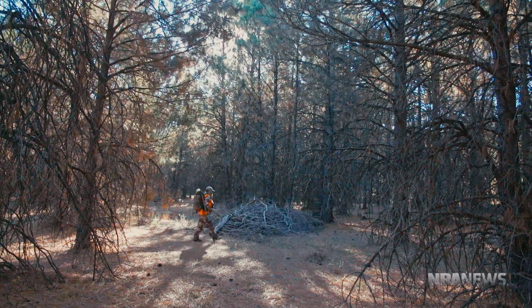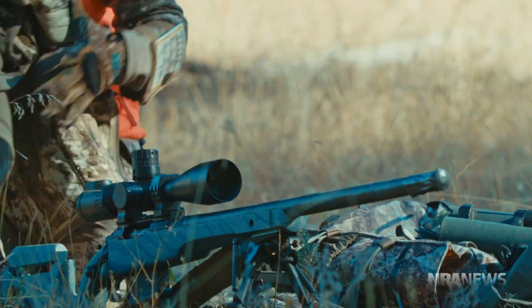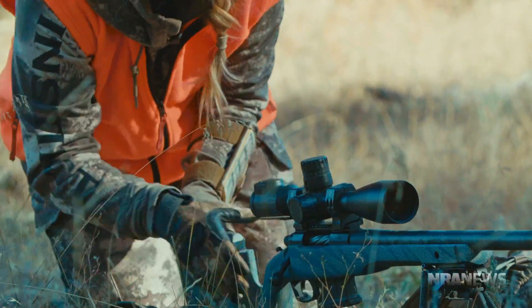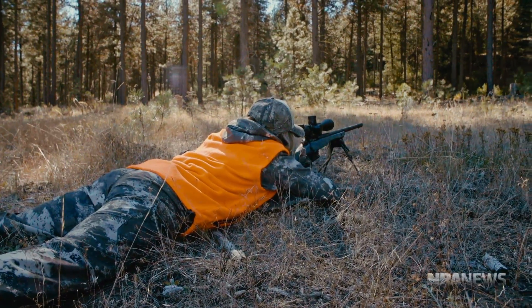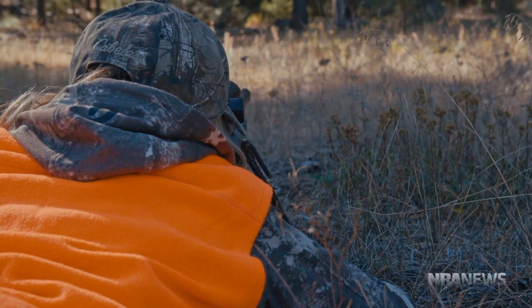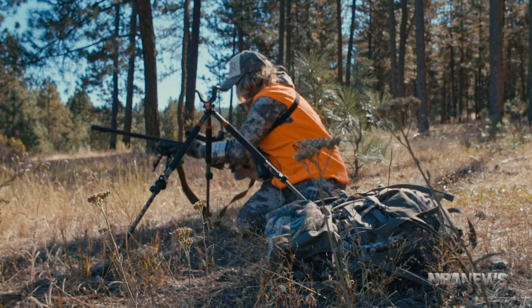Let's focus first on your setup. Ideally, the closer to the ground you can get, the more stable your shooting position is going to be. If you can get into a prone position, absolutely do it. But be aware of any brush or rocks that might be in the line of bore that is not in the line of sight of your rifle scope. The last thing you want is to break your shot and hit a rock or bush directly in front of you instead of your intended target.